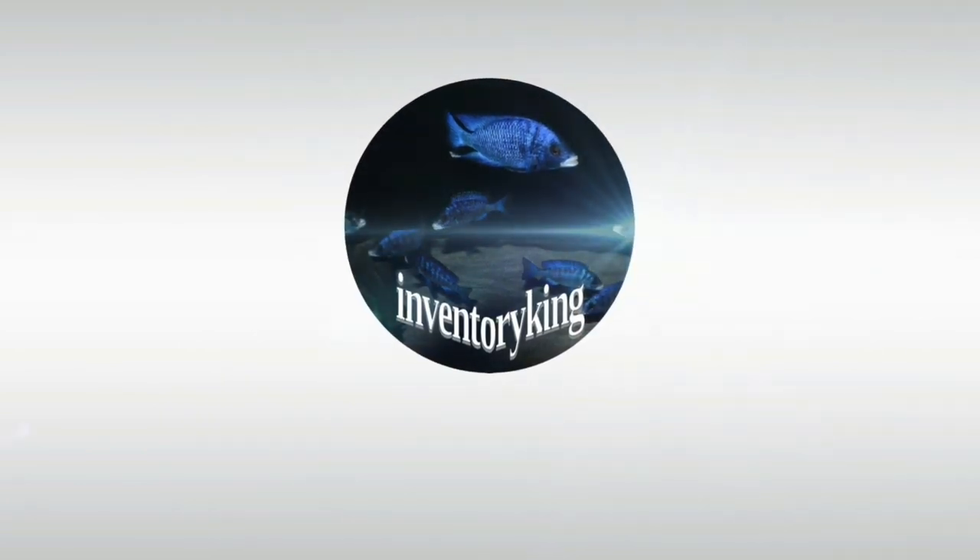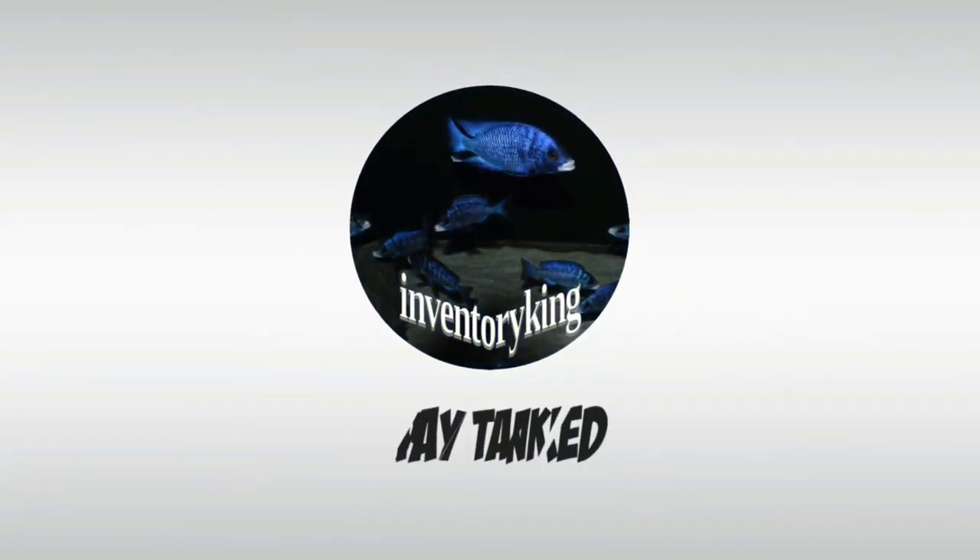In today's video, I climb up a ladder and I do some money-saving math. Hey everyone, it's Paul the Inventory King. Hope you guys are having a great day and enjoying your fish.